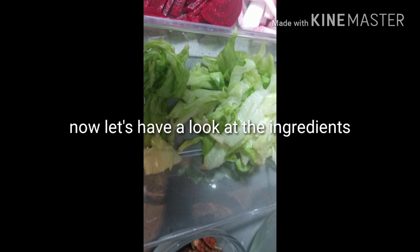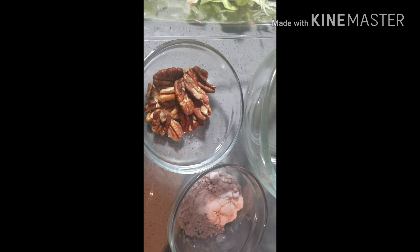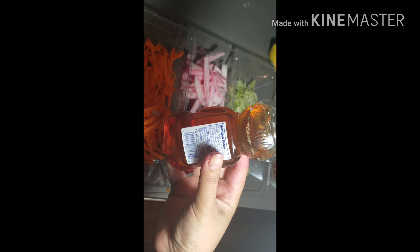The ingredients are: I have taken chopped carrots, beets, cabbage and turnip. You can change the veggies if you want, but this is the combination I want to use. I have also taken walnuts, oil, black salt, and a little bit of honey.